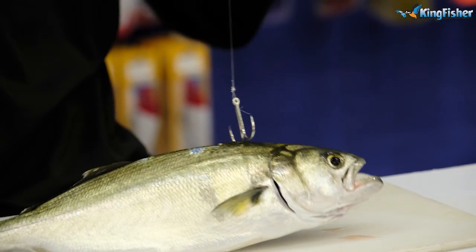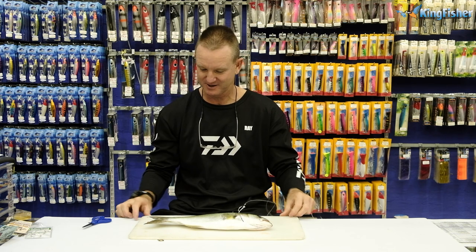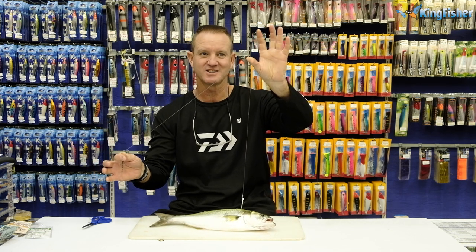Guys, don't forget — in Durban, KZN, 30cm is a legal size for a shad. This one is a little bit bigger than 30cm, but all good and well. There we go — live shad for catching Garrick, guys. Let's see what happens.